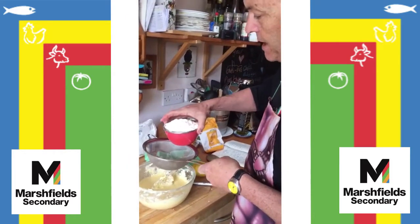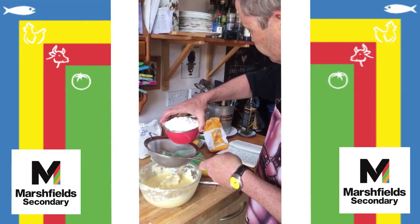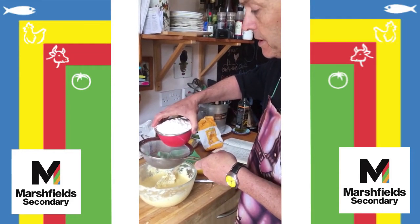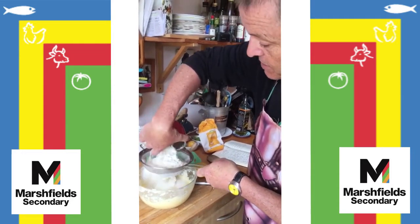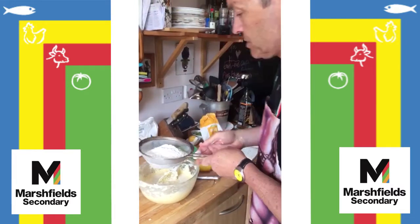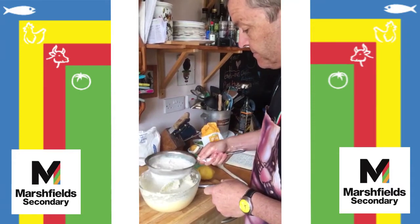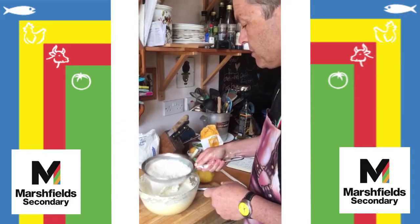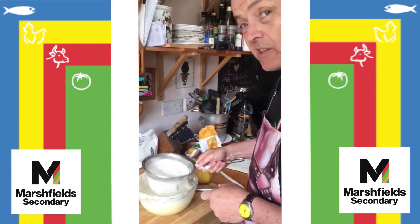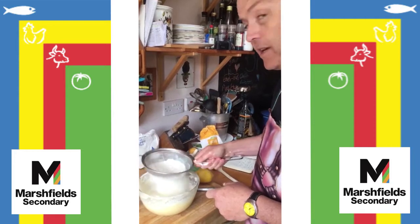So the four eggs are in and now the flour, which I've already weighed out — 225 grams of self-raising flour, 9 ounces if you've got old-fashioned scales like us. So I'm putting it into the sieve and it's going to get sieved through — also to get some air into the mixture again and in case there are any lumps. I think I remember that from cookery at school, which is a very long time ago. I wasn't very good at it at school.